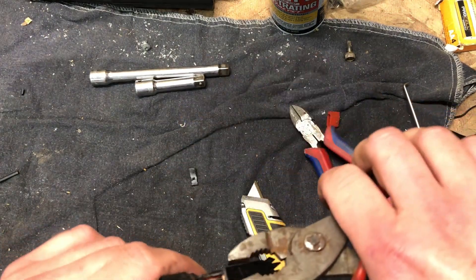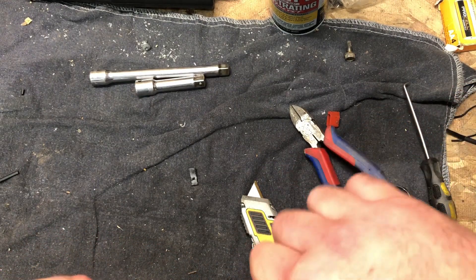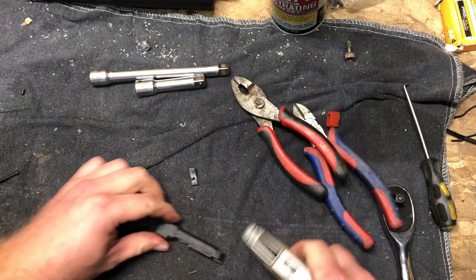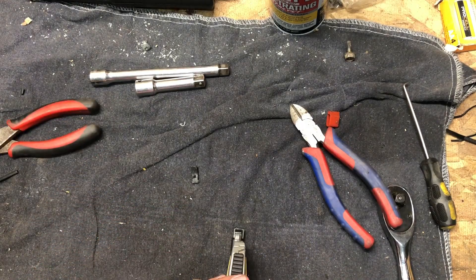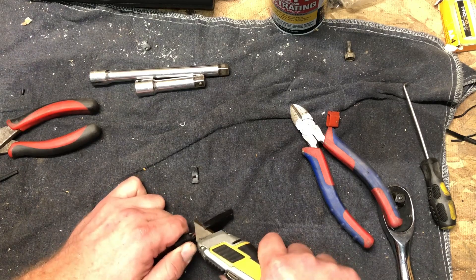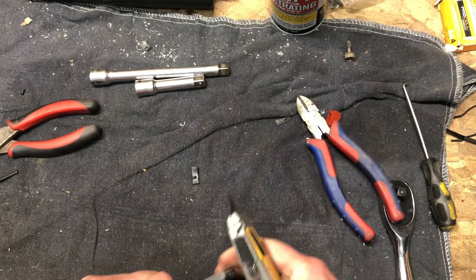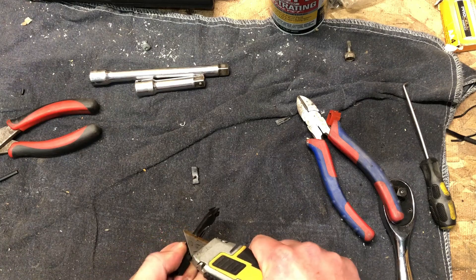Yep, it is a reed switch — at least it looks like it from here. Man, this thing is really — it's almost like they don't want it to come apart. All right, looks like there's some sort of current limiting resistor in there.